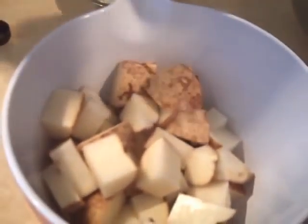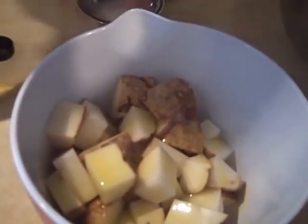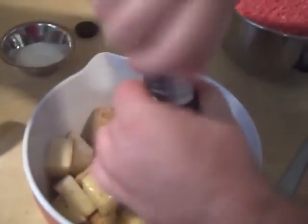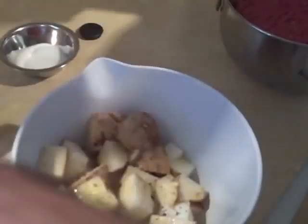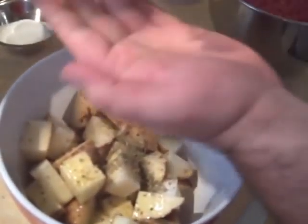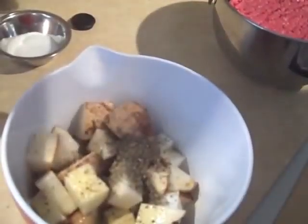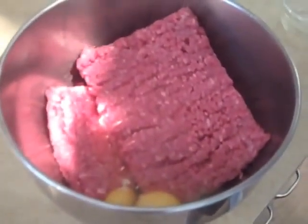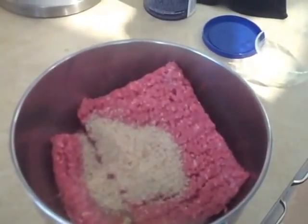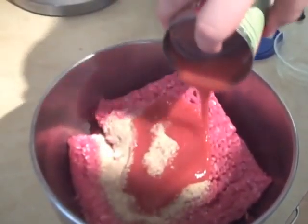We're going to get started on the potatoes and the actual meatloaf. So just a little bit of olive oil. Pinch of salt. Pepper. A little bit of thyme — which is odd, because I'm running out of time. Some basil. Over here I got two eggs, a good handful of breadcrumbs — just a very basic kind of deal here. Some tomato sauce. Good pinch of salt and pepper.